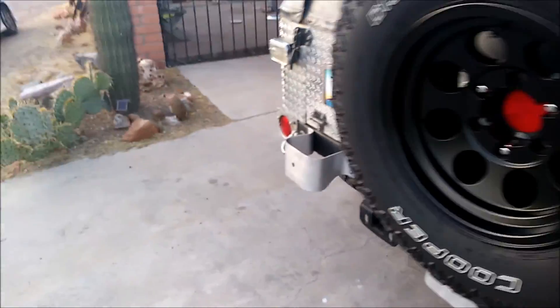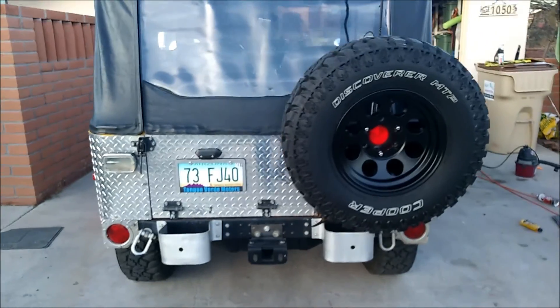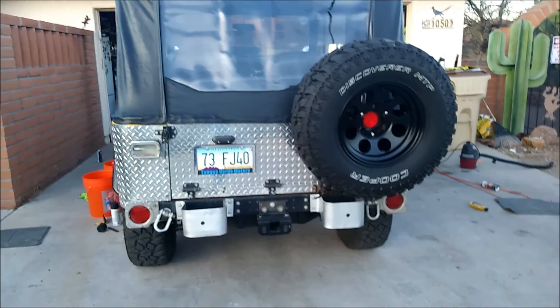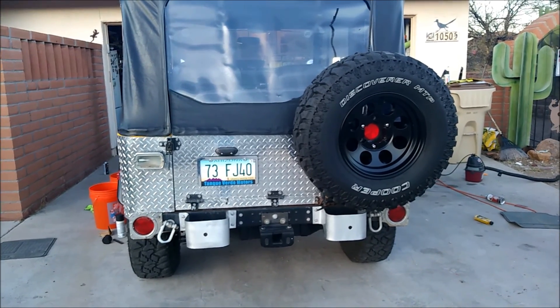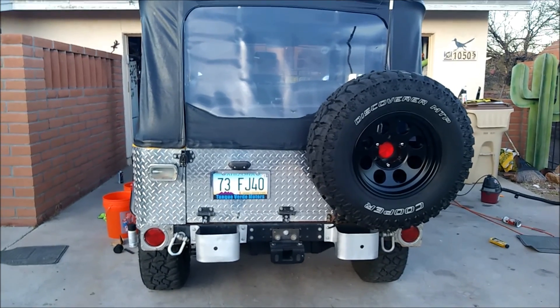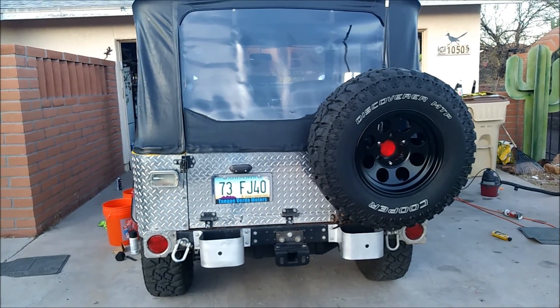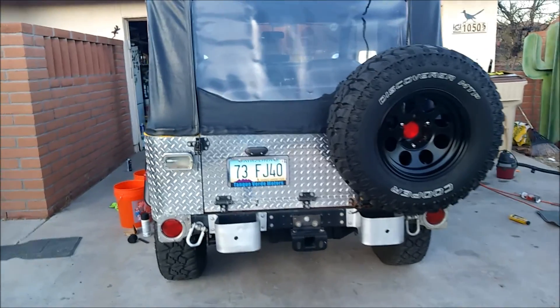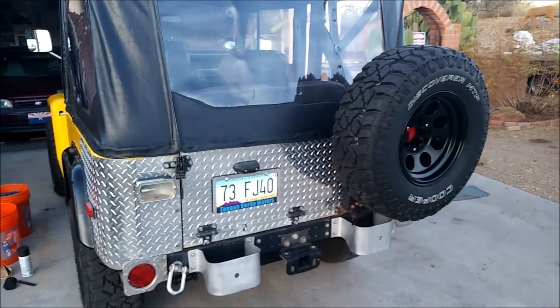Anyway guys, I'm going to call it done for today. I think it looks really good. We didn't really do a whole lot, but we did clean up a little rust spot, threw some rust reformer on it, painted a couple things, cleaned the truck up, and now it looks better than it ever has since I've seen it. I hope you enjoyed — thanks for watching. Leave a like if you like the video, or leave a dislike and tell me how I can improve. Hit that subscribe button and comment any questions. Bye!